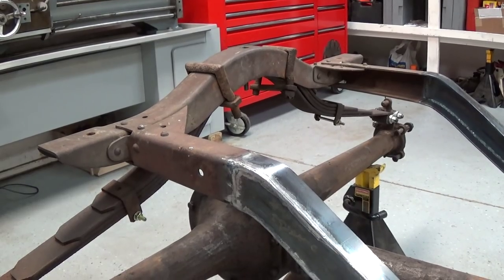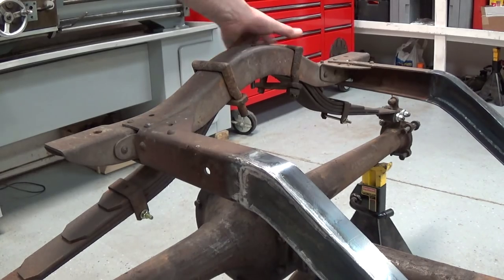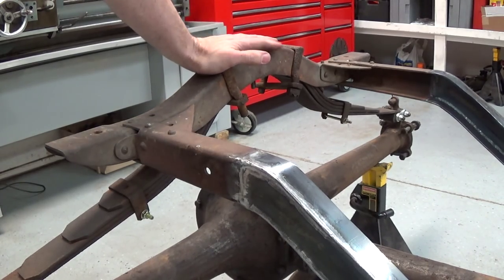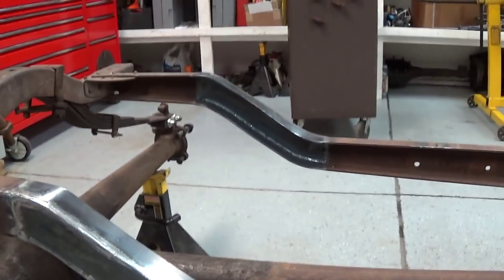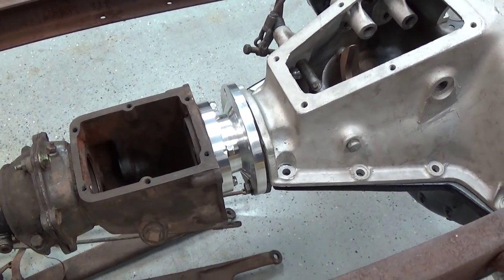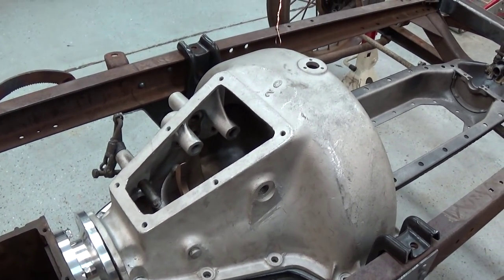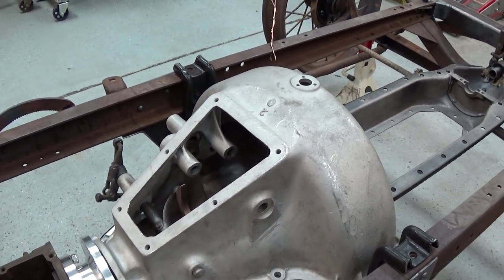I have to do the same spacer block trick to the rear shackles because removing those two leaves made them loose as well — not as radical as the front, but the same deal. You can also see the adapter I made to hook the T transmission to the A aluminum hogshead. We're not going to run a starter — we're going to crank it every time and start on magneto, hopefully with no battery whatsoever.